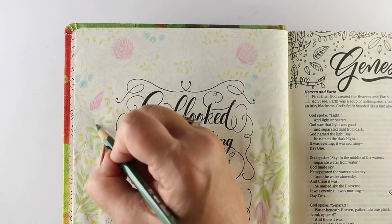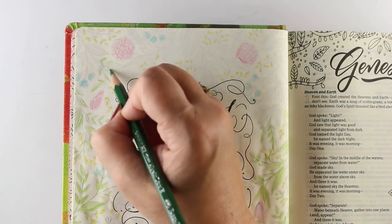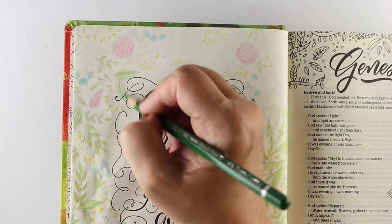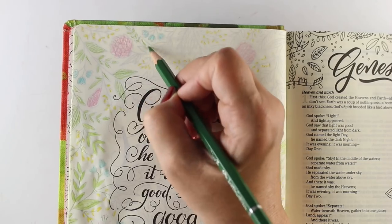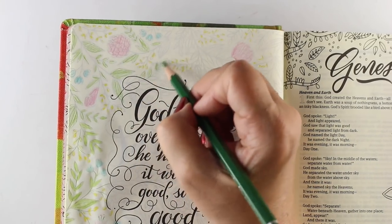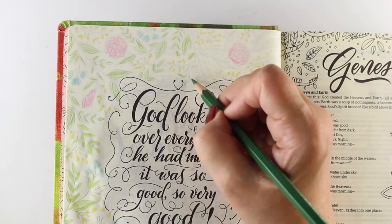God spoke: Earth, generate life — every sort and kind: cattle and reptiles and wild animals, all kinds. And there it was. Wild animals of every kind, cattle of all kinds, every sort of reptile and bug. God saw that it was good.